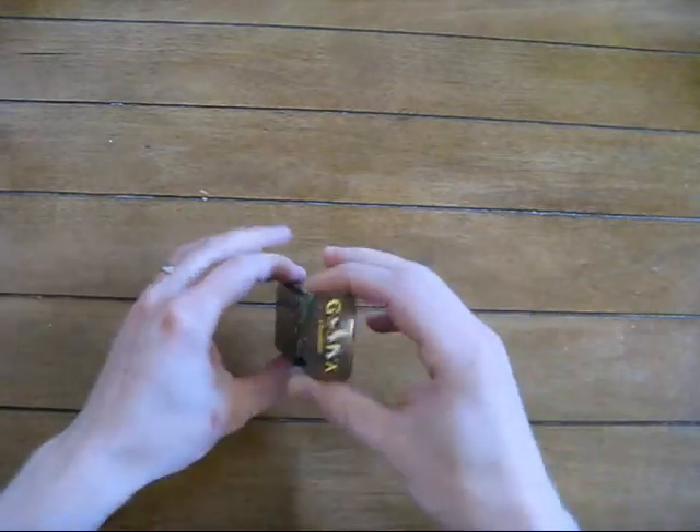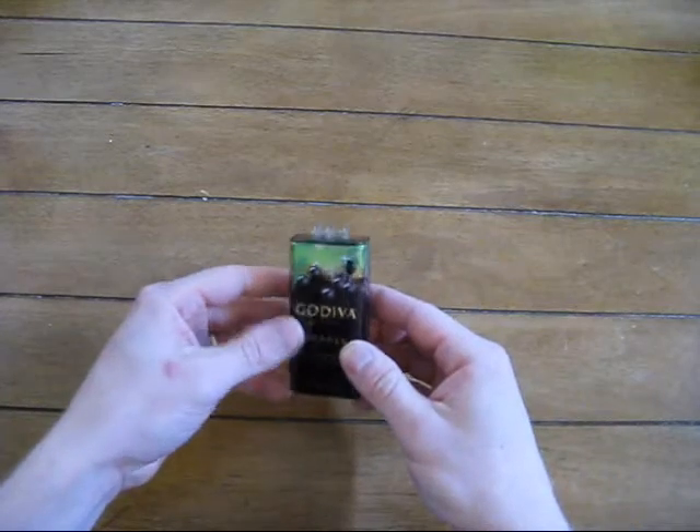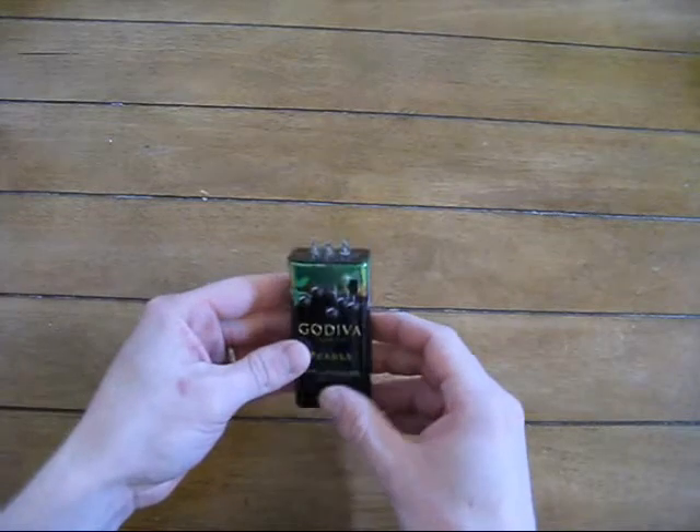Hey there, YouTube. I got another tin project I've been working on. A woman at work gave me this tin because she knows I like to tinker with stuff like that.